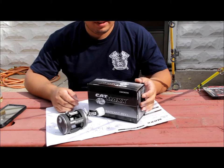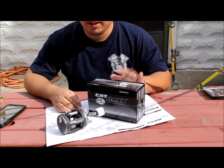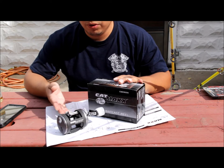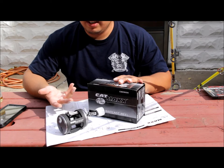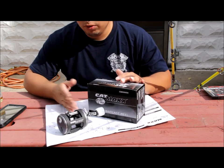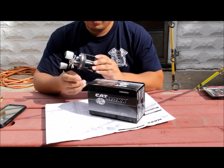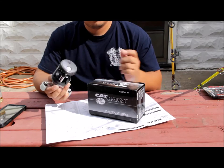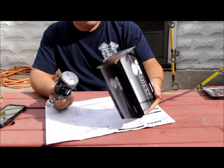All right ladies and gentlemen, here I am with a Bass Pro Shops Cat Max baitcasting reel. I'm going to be doing a quick review, showing you pretty much what it is, what you get with it, and a little bit of information on it just in case you're interested and want to go out and purchase one for yourself. This is the CMX 3000 edition.